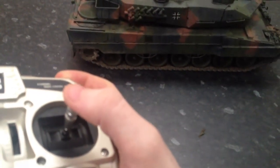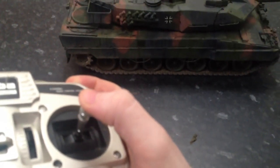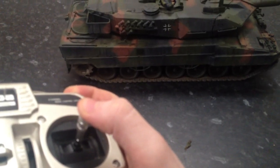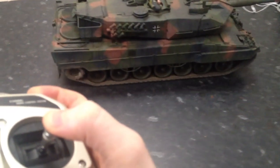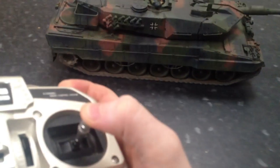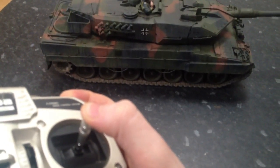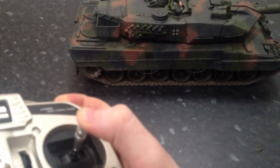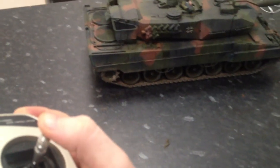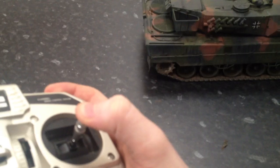Hello, quick test of my Leo's control. This is in low power. Fairly smooth, just got to be gentle with the controls.